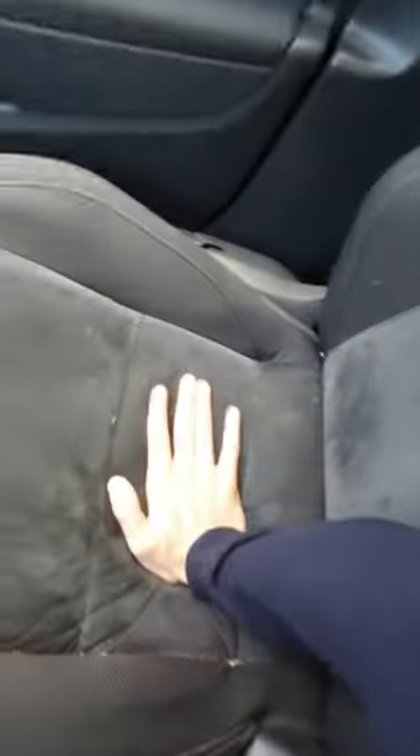The seatbelt warning should be off. We're driving again — let me redo the test after we disconnected the seatbelt warning. It's off. The seatbelt warning is off.